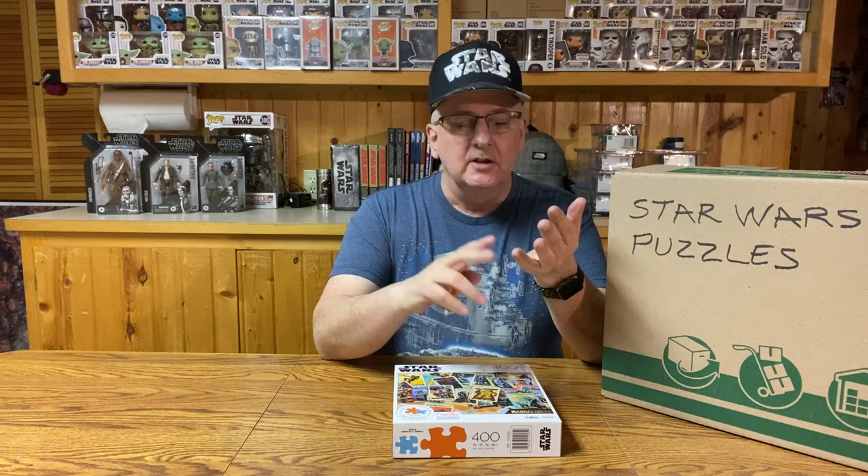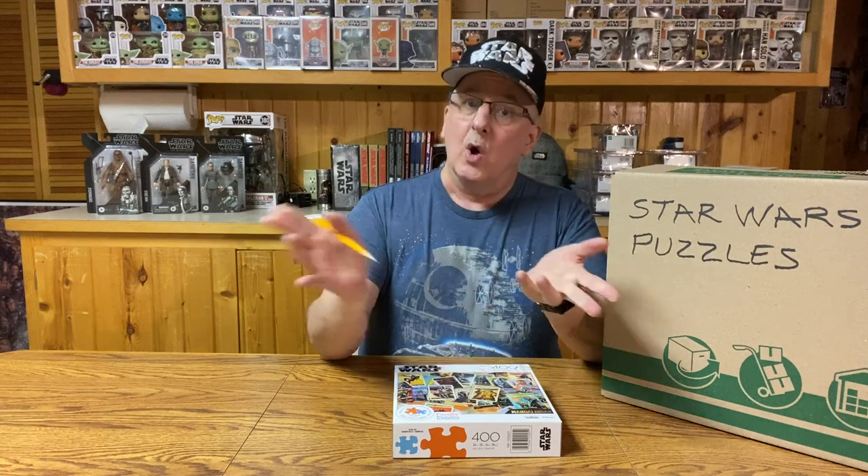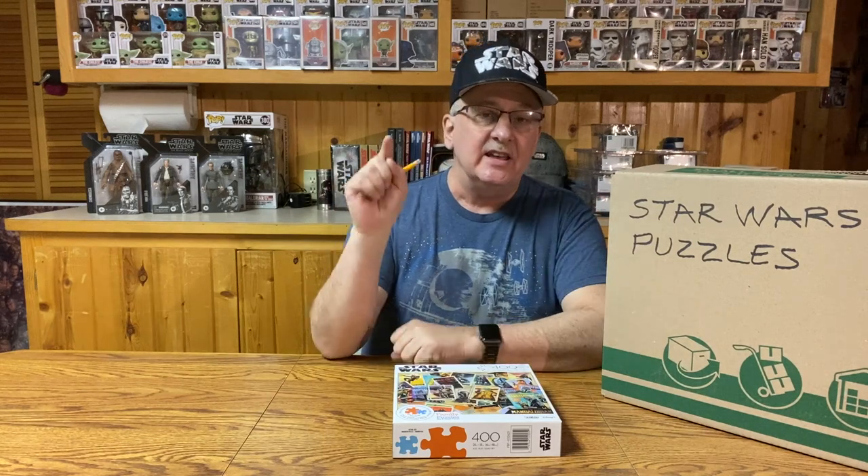Hello there! You know, it really doesn't matter whether it's 100 pieces, 500 pieces, 1,000 pieces, or 2,000 pieces. Welcome to Unboxing the Boxes, my Star Wars collection. This is Episode 125: The Art of Star Wars Puzzles.